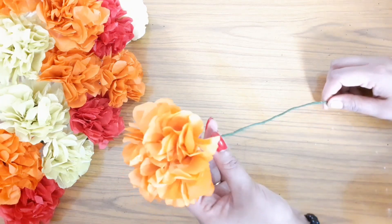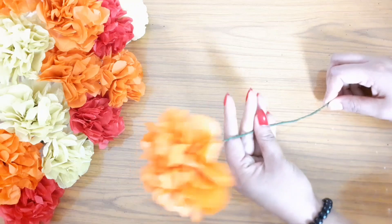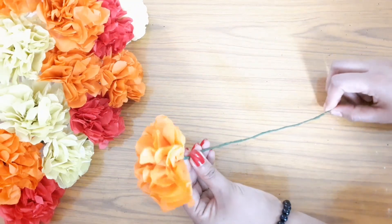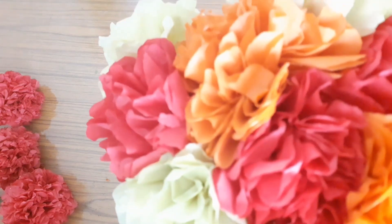Now we are ready. I am going to put a few flowers on this color paper. I am going to show you how to do it.